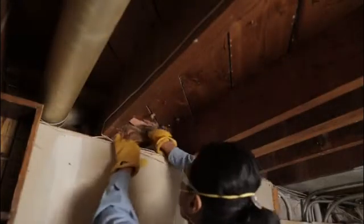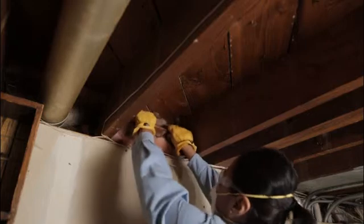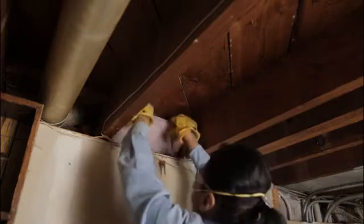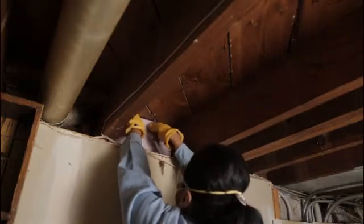For the third step, grab your stepladder. If there's already insulation in place, remove this before applying the foam. Next, insert the cut foam in between the joists. It should slide into place relatively easily, leaving a little room between the foam and the joists along all of the edges.